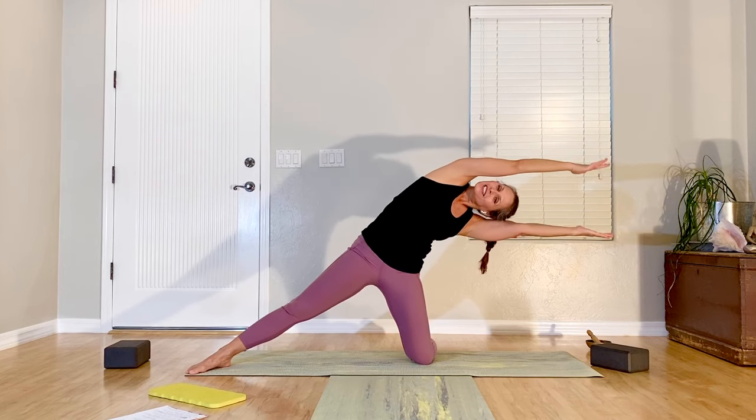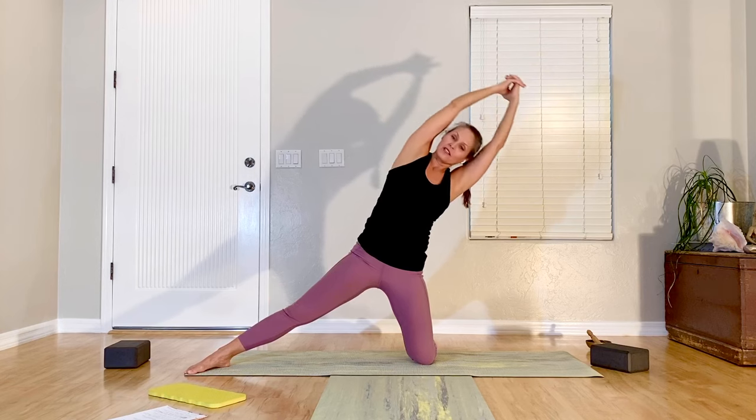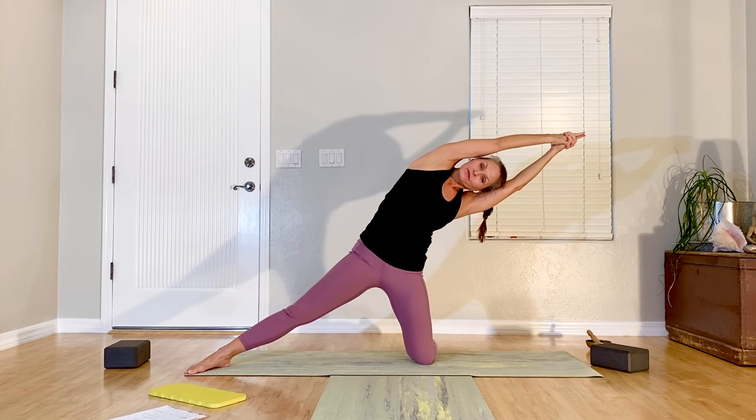Breathe in, exhale, stretch; inhale, up; and reach. One more like that — and up. Arms up, clasp hands, reach, hold there.